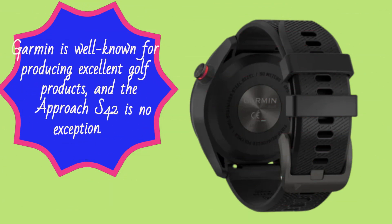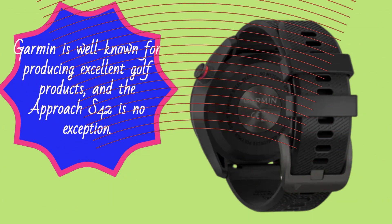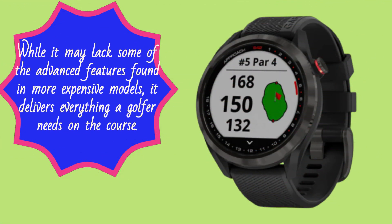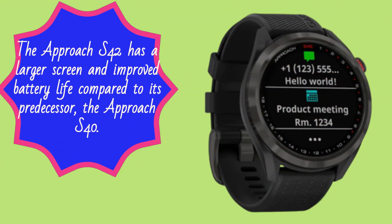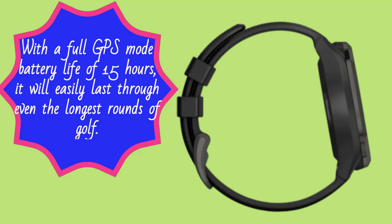Garmin is well known for producing excellent golf products, and the Approach S42 is no exception. While it may lack some of the advanced features found in more expensive models, it delivers everything a golfer needs on the course. The Approach S42 has a larger screen and improved battery life compared to its predecessor, the Approach S40, with a full GPS mode battery life of 15 hours, easily lasting through even the longest rounds of golf.